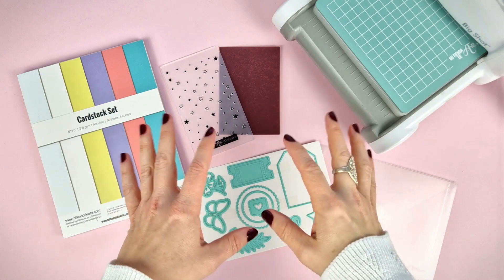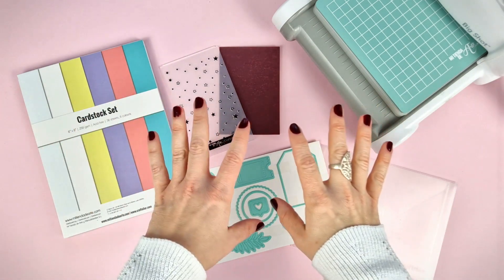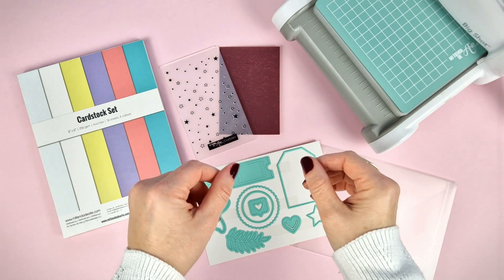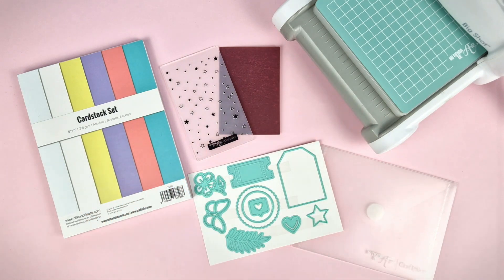We know how much you love to be able to use your tools as soon as they arrive home, so in this kit you will find everything you need to start creating as soon as the package arrives. So let's take a closer look at everything in the kit.